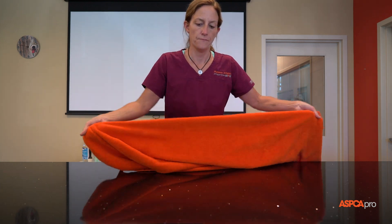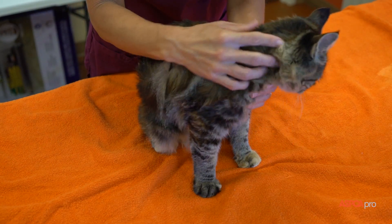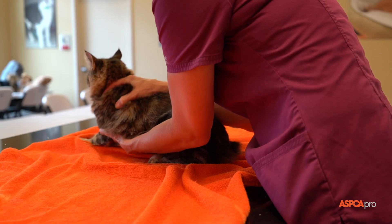To create the open burrito wrap, start with a large towel laid out lengthwise on a table and place the cat several inches from its front edge and about a foot from one side. Her head should face away from you and tail end towards you in a lying down position.